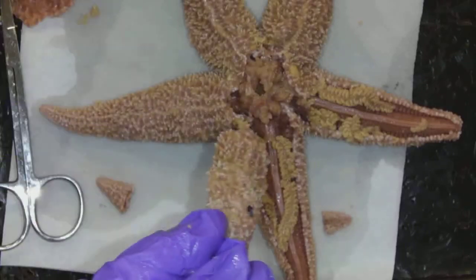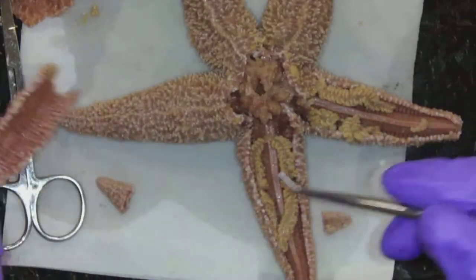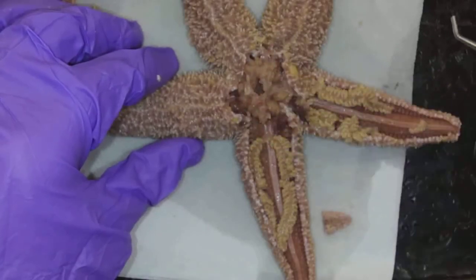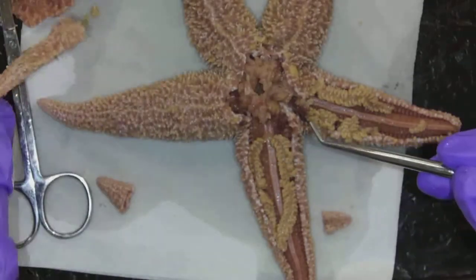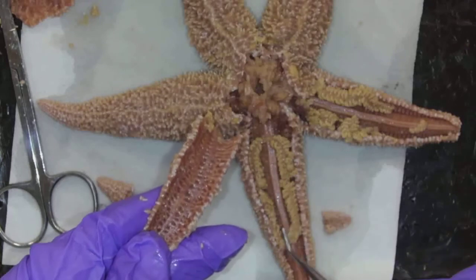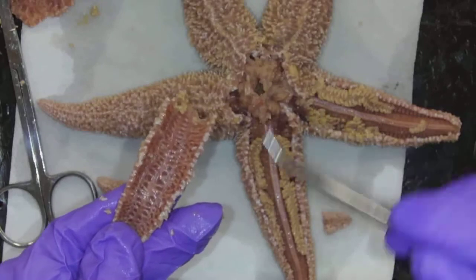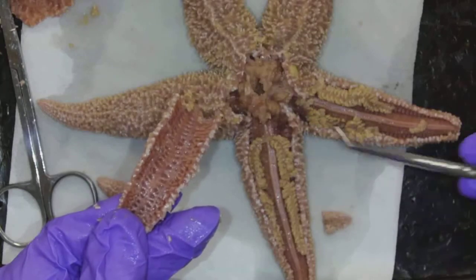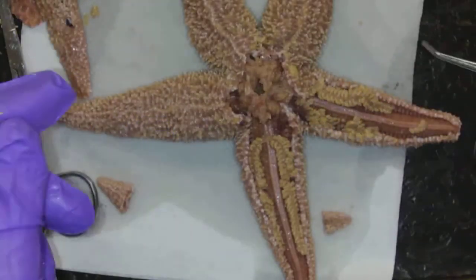You can see now that I have removed that outer layer with the endoskeleton off of two of the arms and the central region, so now we can start to see some structures. Some structures started to cling to the inside of that endoskeleton, so I had to very carefully lay them back down, and they got a little bit destroyed on this side. But that's okay — I always do two arms, because pretty much every arm is exactly the same, a repeat of five different things, so I do two arms so that I can show all the structures.